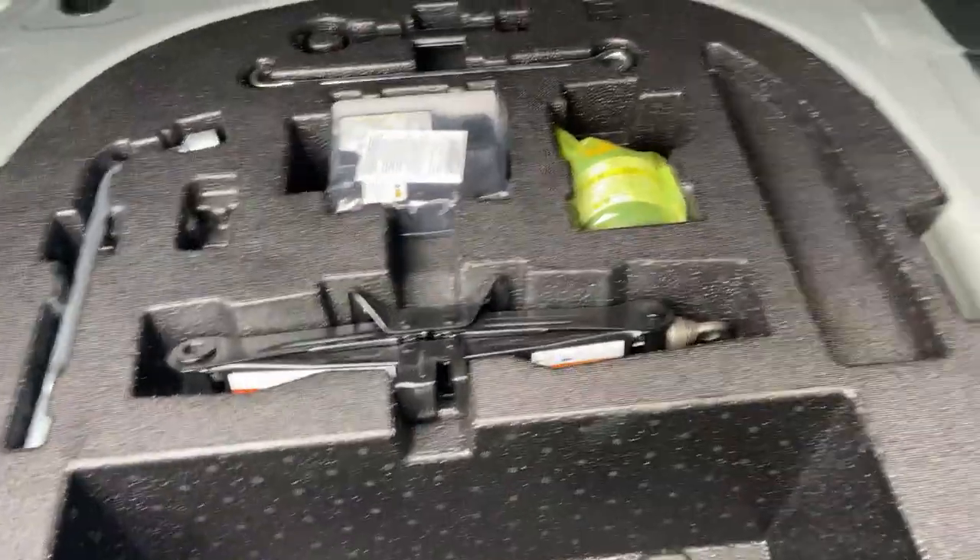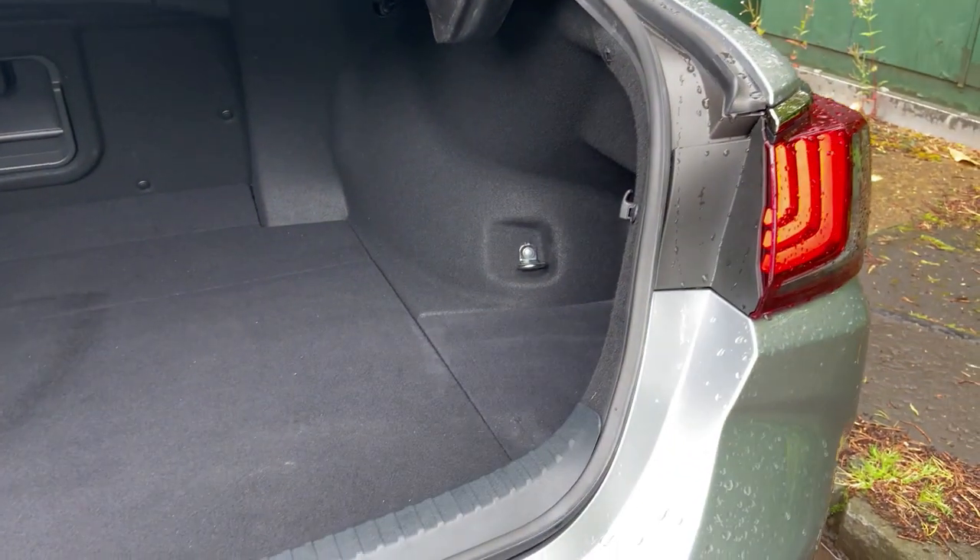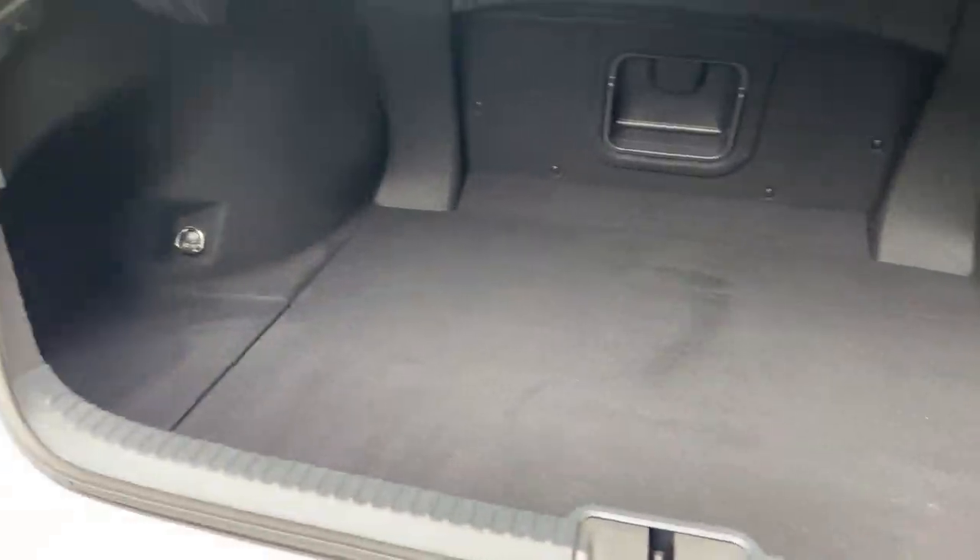There's decent width for things like golf clubs or tie-down hooks. With the floor up you've got your spare tyre kit and jack — pretty flat and useful. It's a noticeable difference compared to the Lexus IS 300.